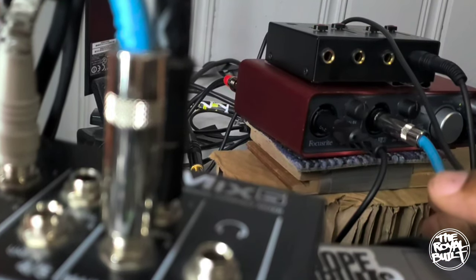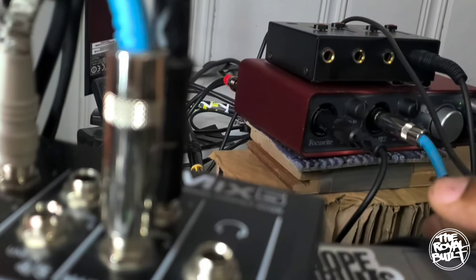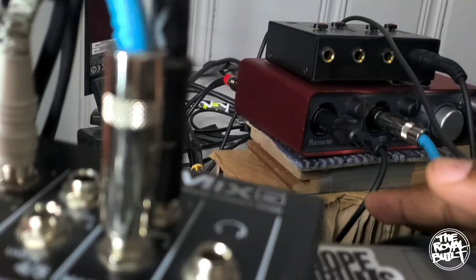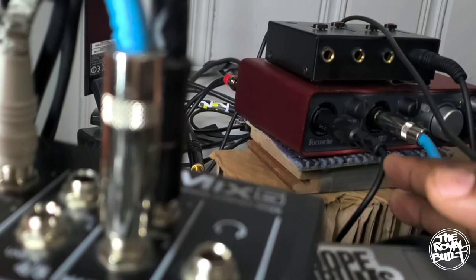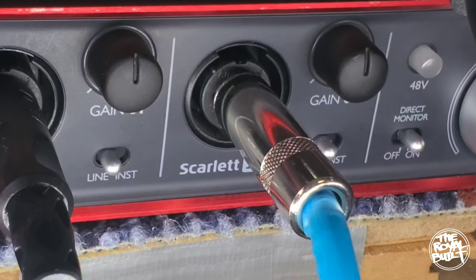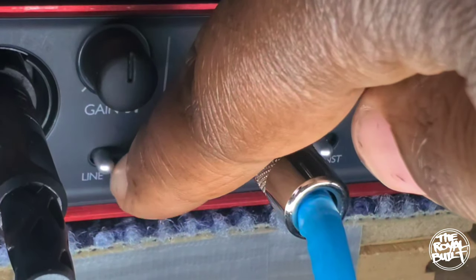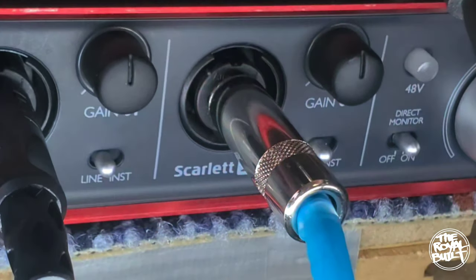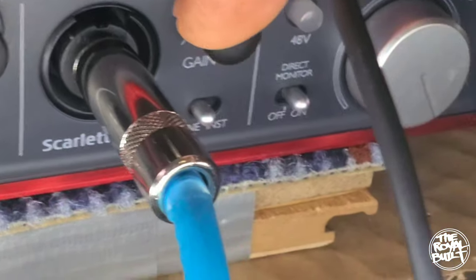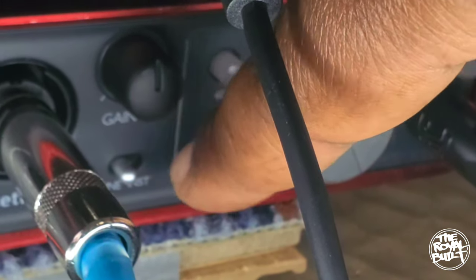The left channel is the black cord and the right channel is the blue and black cord — both are TRS cables. You can find these cables at your local pro audio store or online. When plugging your TRS cables into your audio interface, make sure to have this part clicked to 'line,' because we're not using an instrument — as you can see, I have the same thing clicked on 'line.'